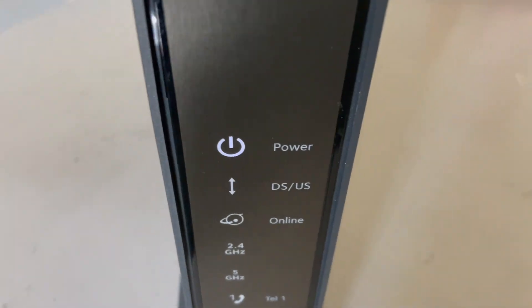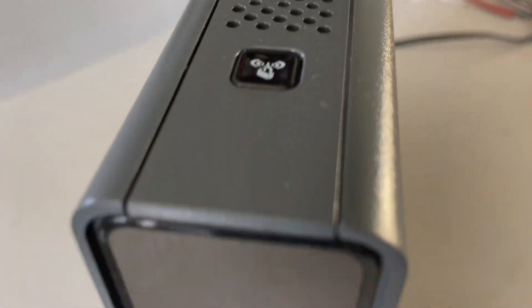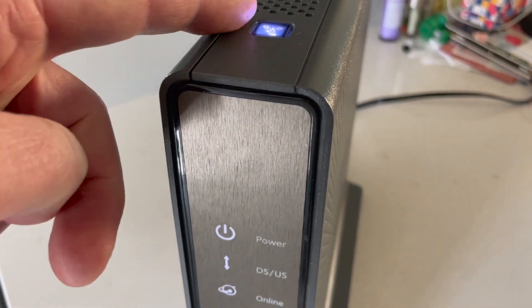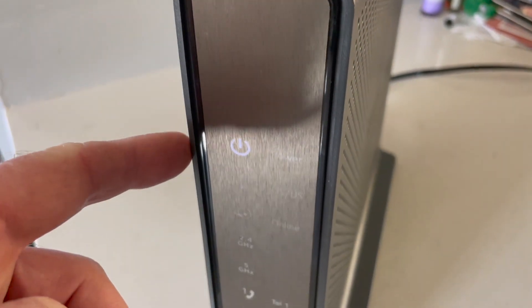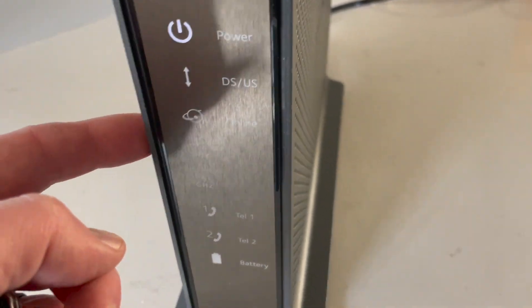Okay, as you can see, the lights went off. The power button is still on. At this time, we can go ahead and release this and then give this a quick reboot. You'll see it reboots up here, and then these lights will begin flashing again as it recycles and comes back on.